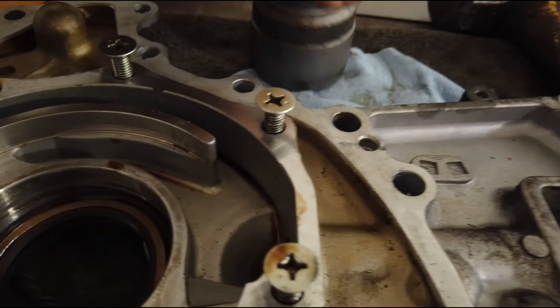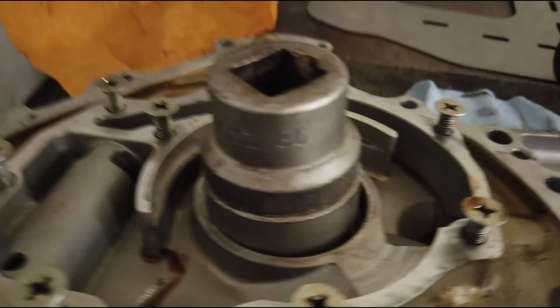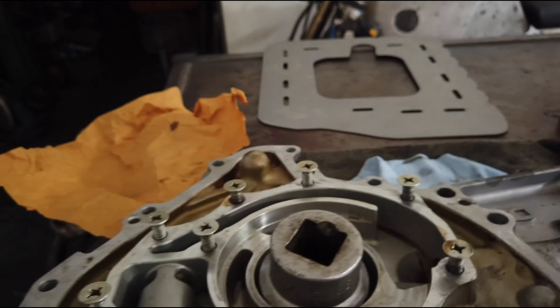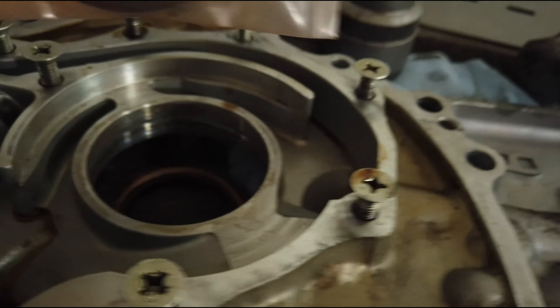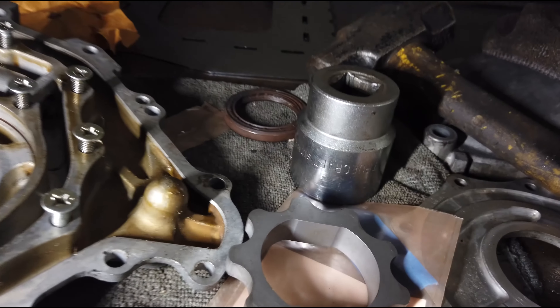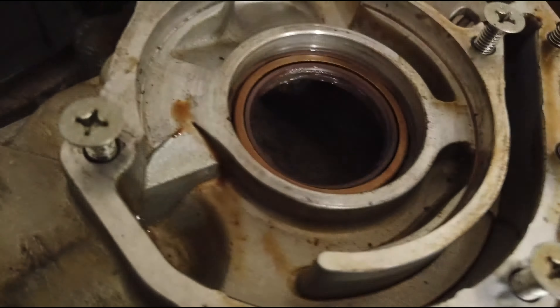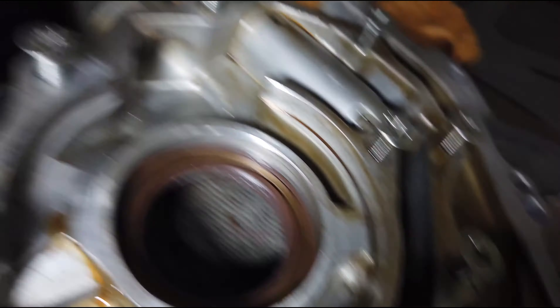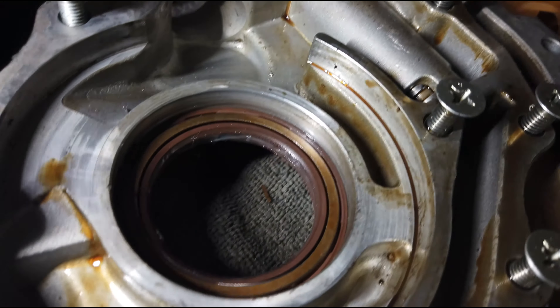To get out the old seal, I just took a 36 millimeter socket — whatever one fits in there — and gave it a little tap, and the seal came out. I had to tap on it a few times. This is the part number for the crankshaft seal for the front — the one I just took out — that goes in the oil pump. I ended up switching from the 36 millimeter to a one-and-a-half-inch socket in order to seat the new seal in properly. I put a little bit of oil around the perimeter, made sure everything was clean first, and then was able to get it to seat nicely.